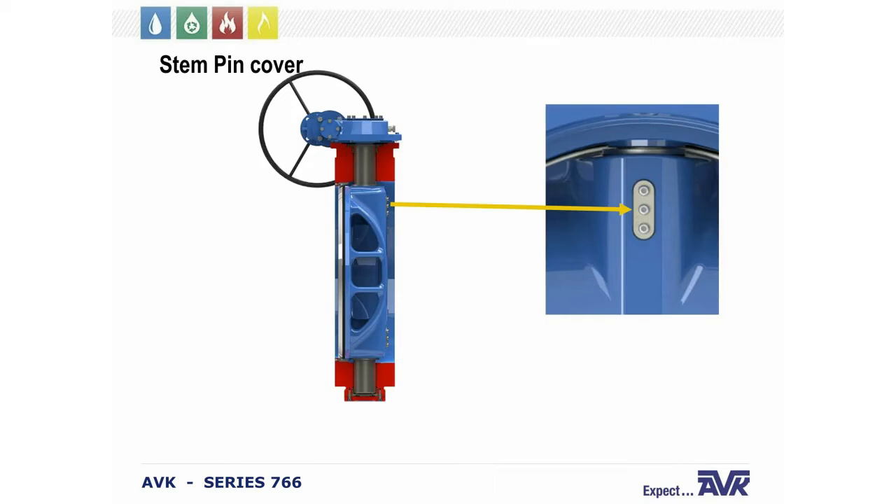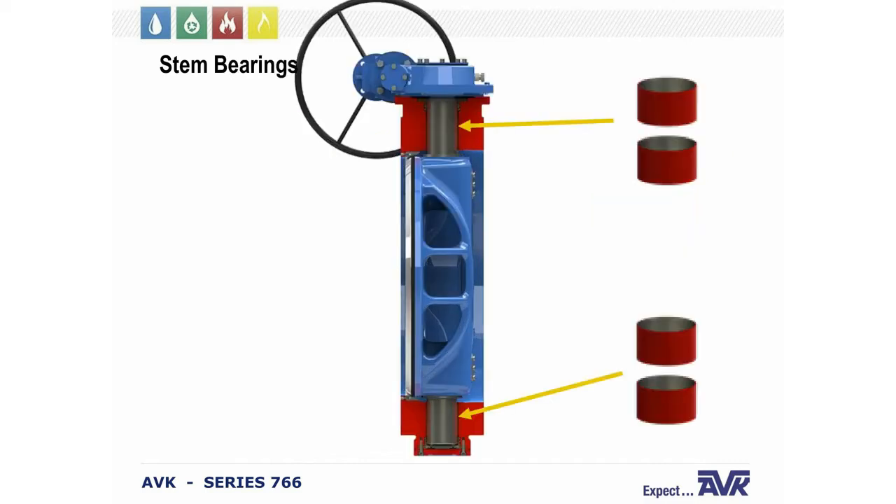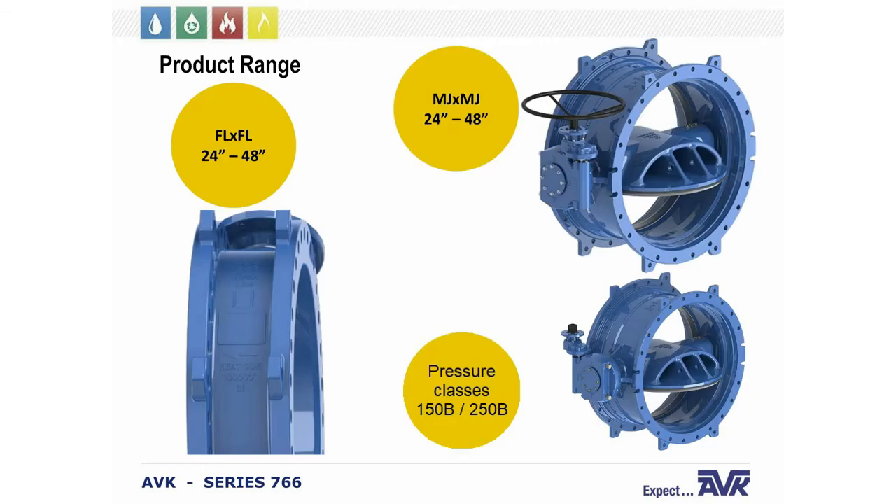The disc is retained by the stem, stainless steel pins, and a backup key. The pins are covered by O-rings, and we use a stainless steel plate and rubber gasket for protection. This sealing system for the pin area protects the hub and disc from water ingress, ensuring the connection to the pins remains secure. The upper and lower stems are supported by a PTFE-coated steel bearing as well as an actual bearing, using technology to make your work in the field easier.